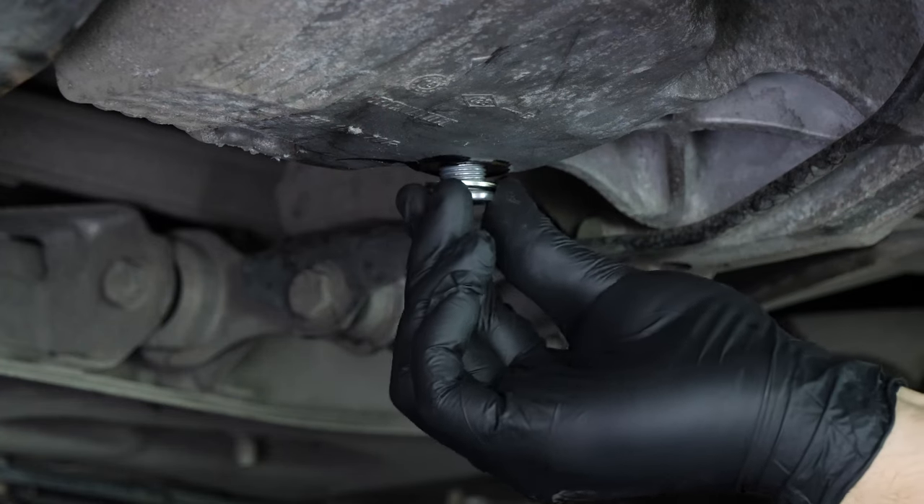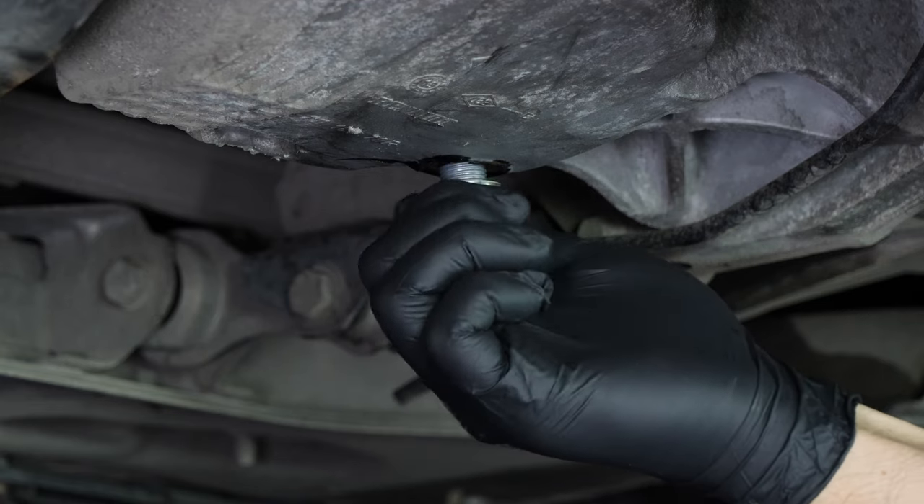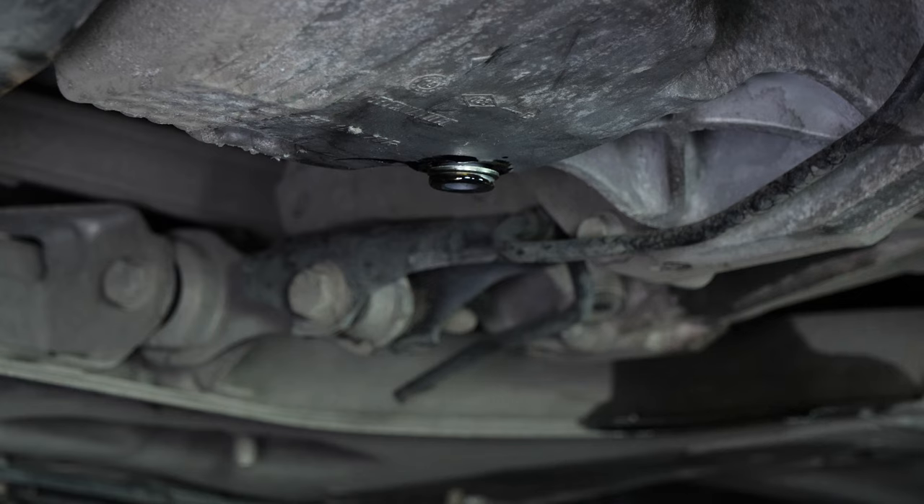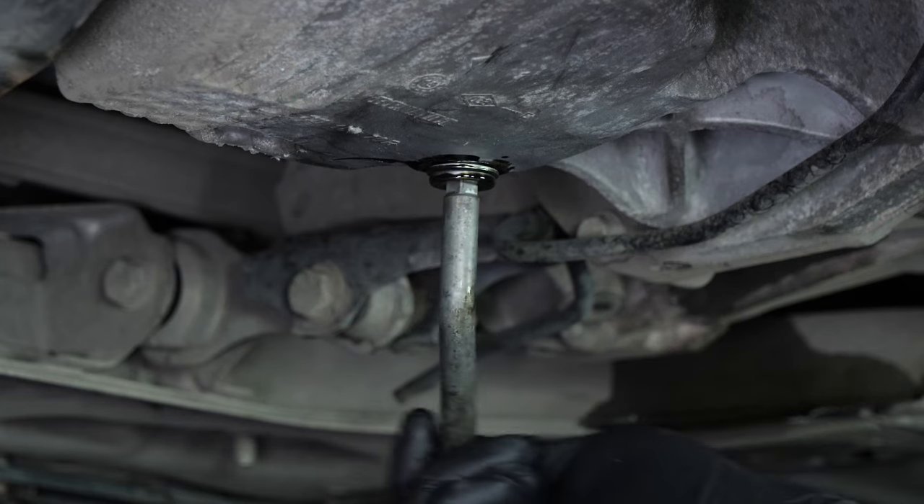Replace the drain seal with a new one, then screw the drain nut back in. Start by hand, then finish off using a wrench, without over-tightening.